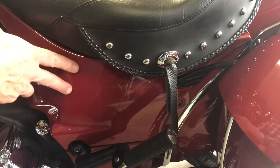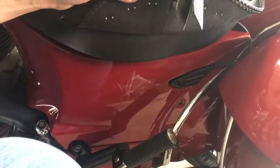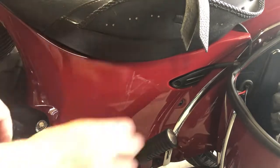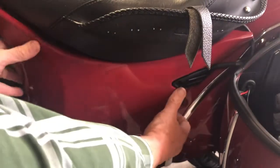These left side covers can be very difficult to put on and off on the Indian Chieftain and Roadmaster. First thing you do is open the saddle bag, put down the foot peg, and just pop these off.